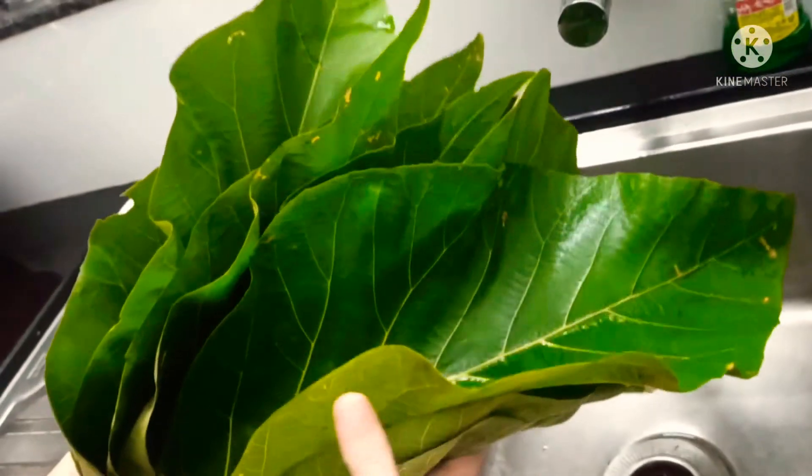Let's begin by washing the leaves first. I've taken two glasses of white rice which I have nicely washed three times and soaked overnight. These are frozen jackfruits — maybe 15 jackfruits — and I'm going to de-seed them and chop them into pieces.